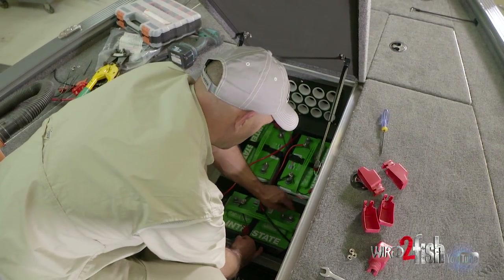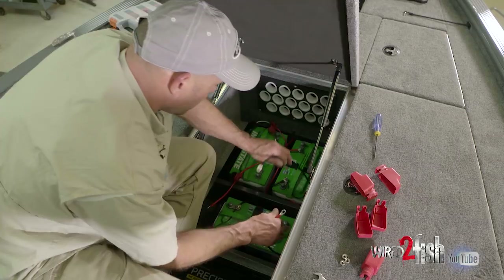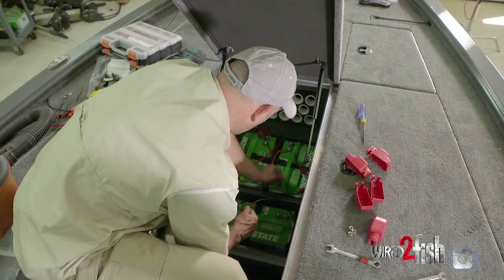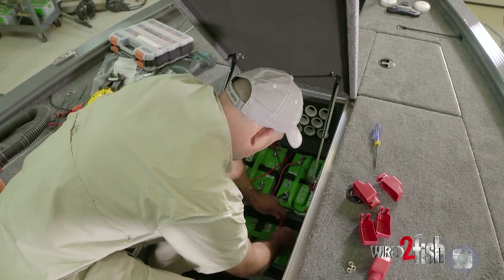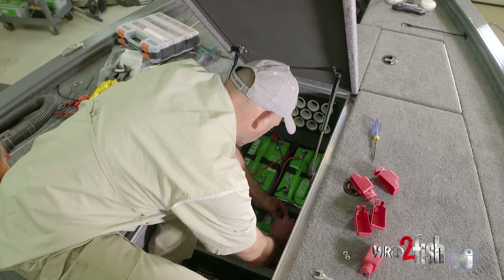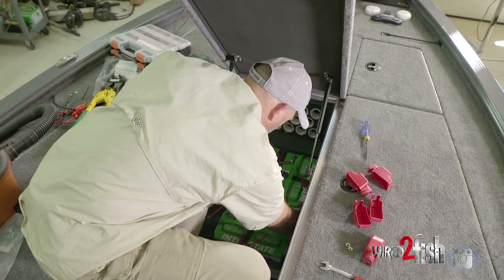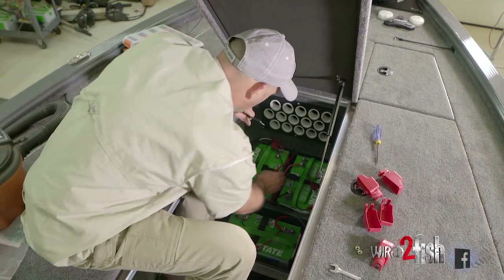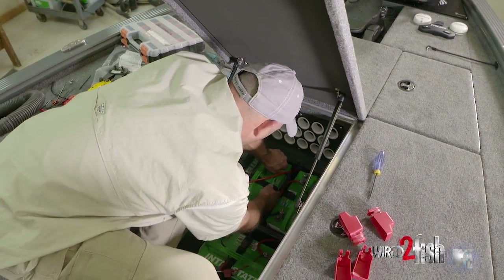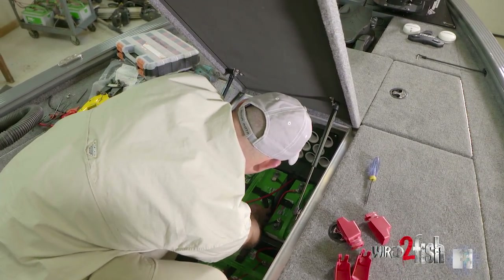Now we're going to go battery number two positive to battery number three negative. We pre-made our jumper wire with one end taped red, so we're going to hook that up — battery number two positive along with our onboard charging red cable. Continuing with wiring in series, battery number two positive is going to go to battery number three negative. We'll hook that up along with our black charger lead to the negative post.